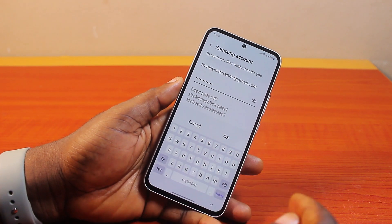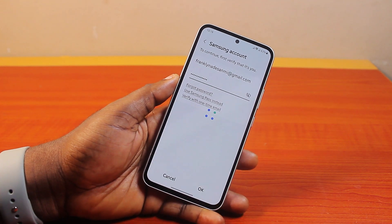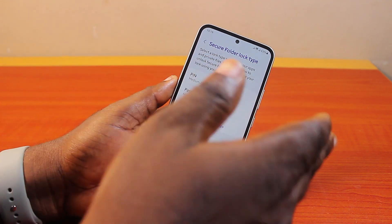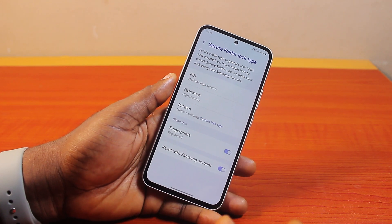If you see your Samsung email pop up, go ahead and type in your password. Type in your Samsung password, then click the OK button. If your Samsung phone confirms the password, you'll be taken to the Secure Folder lock type screen where you can choose a different lock type or use the current one.